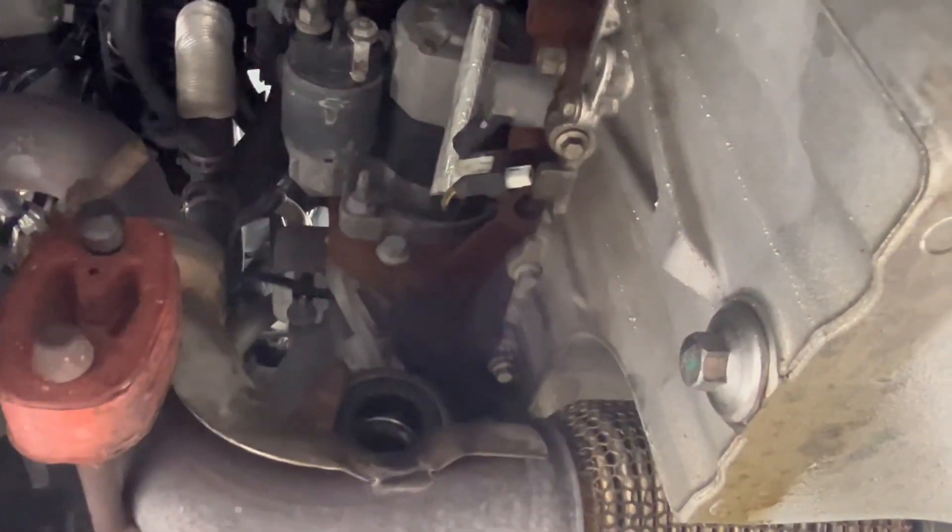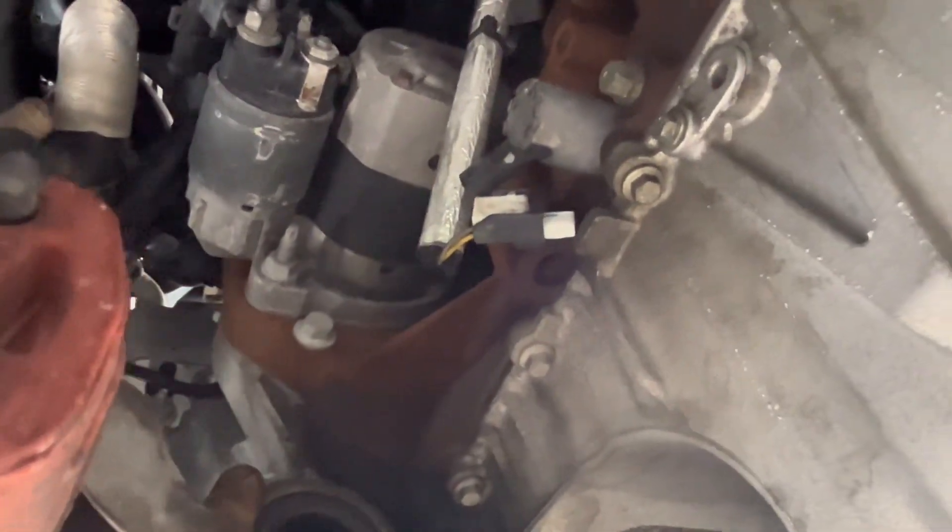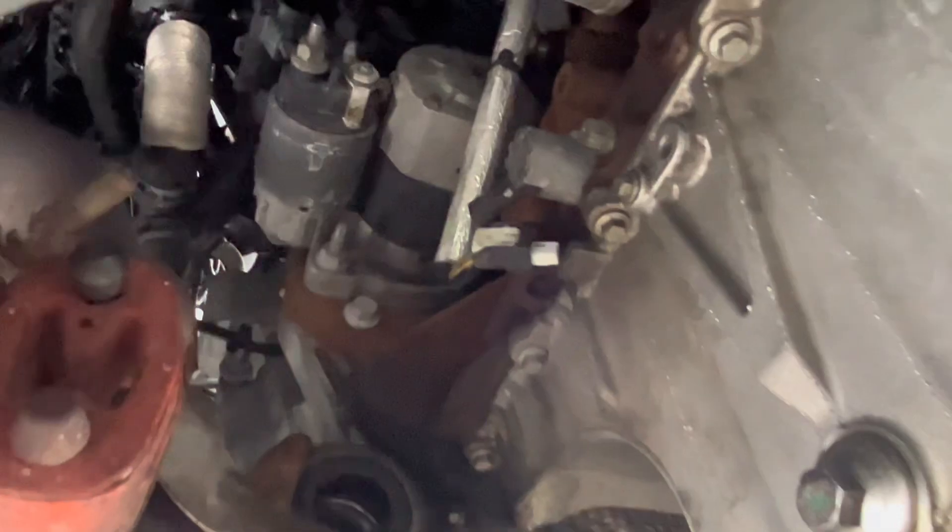Removing the CV axle makes this easier — you may have to do so as well. I'd like to see someone who can do it without it, but for what the headache is worth, I just took it out of the way.